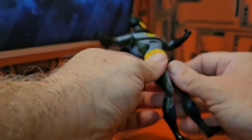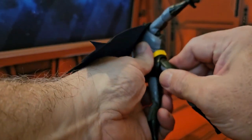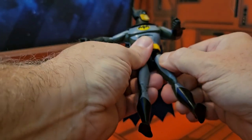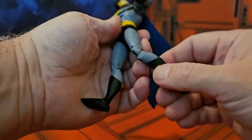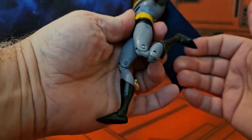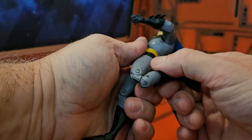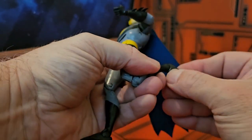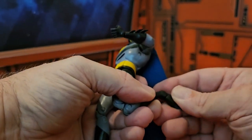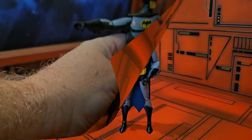There's rotation at the waist. His legs are a little stiff right now so I'll be careful — mine definitely needs some heat to loosen up. He has a double bend at the knee, rotation at the boot, and his ankle can go forward and back with some side rotation as well.